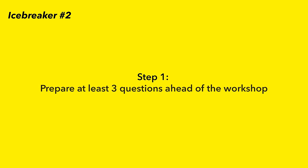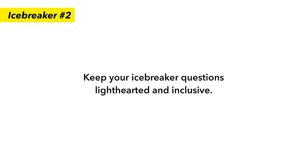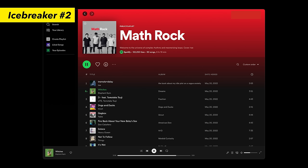All you'll need for this activity is absolutely nothing but you. Step one: prepare at least three questions ahead of the workshop. Keep your icebreaker questions lighthearted and inclusive so that everyone can answer them. Make sure to steer clear of topics that are too specific or not relevant to everyone, such as certain TV shows or music genres.